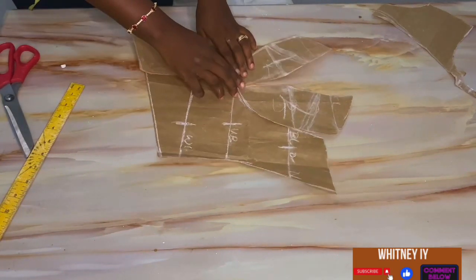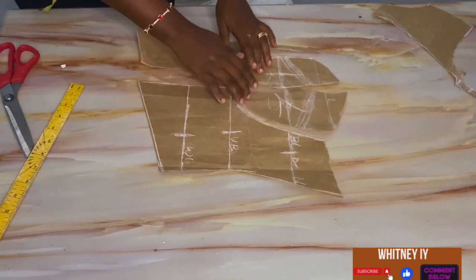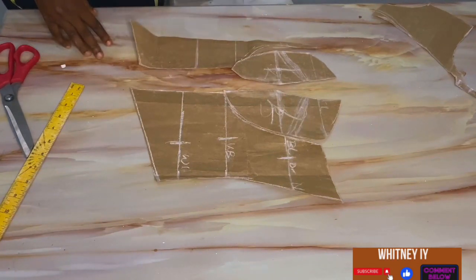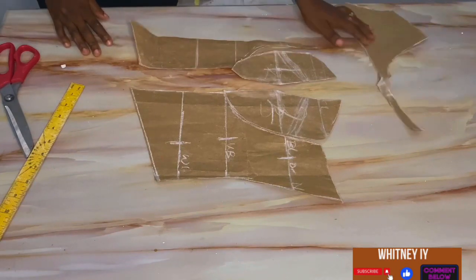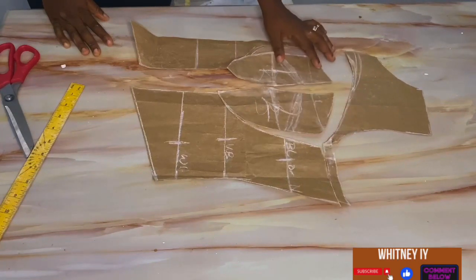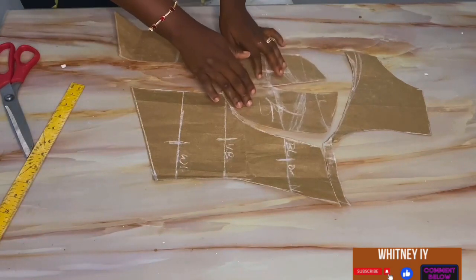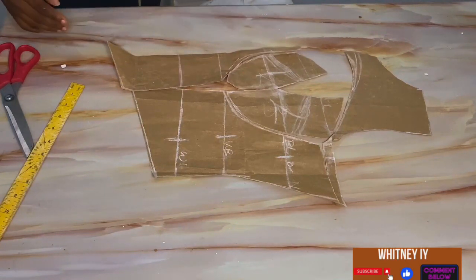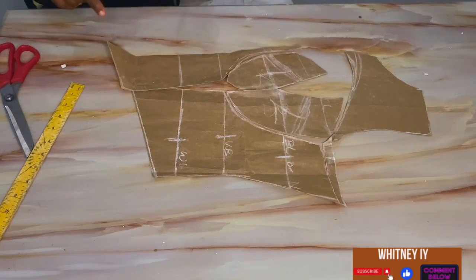This is the corset with the yoke — this is the pattern. It's very easy to draft. If you want the yoke, this is how you attach it. For sewing this all together, I'll drop a link in the description box showing how to put all of this together. That's it guys — see ya!